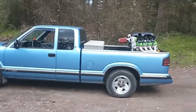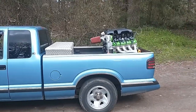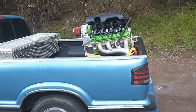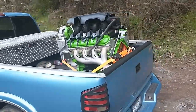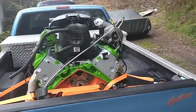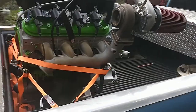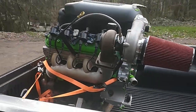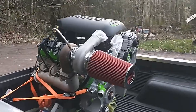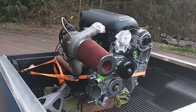Hey guys, Mike with Kit and Greasy Garage. Got the 4.8 turbo LS loaded up to take it over to where the truck is so I can put it back in the thousand dollar auto. Got it strapped down nice and safe, ain't going nowhere. Sure looks good in the daylight — still pretty happy the way it turned out.